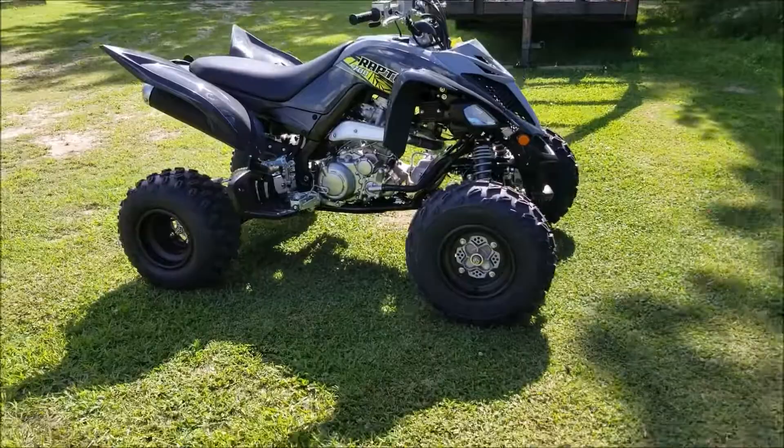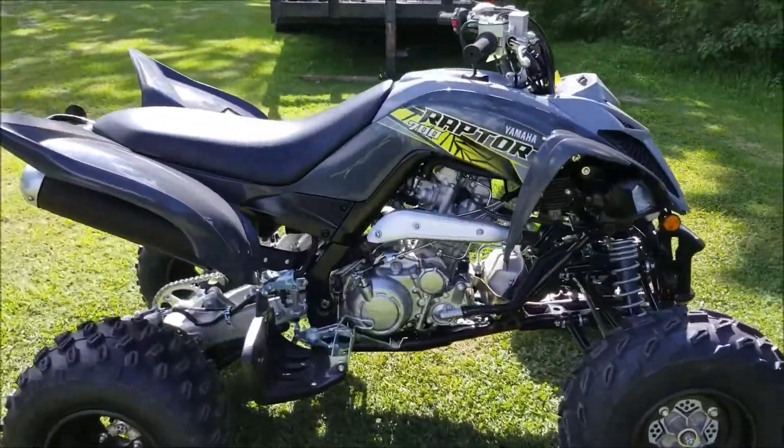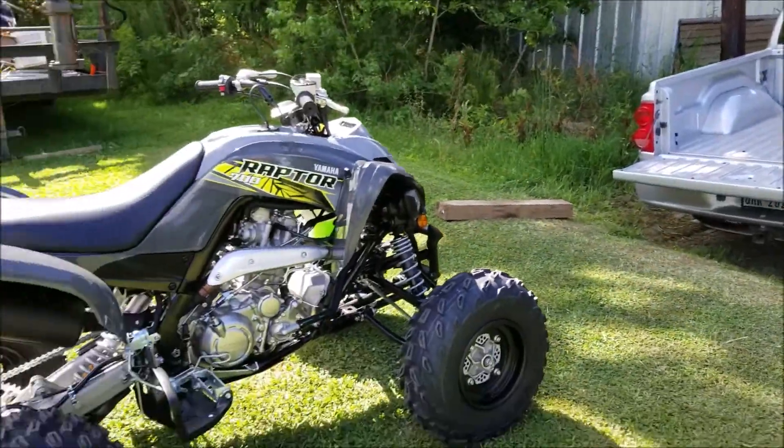There you go — that's how you unload an ATV without any ramps. Thanks for watching.